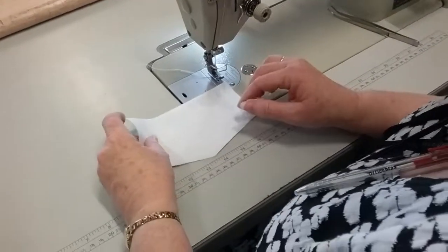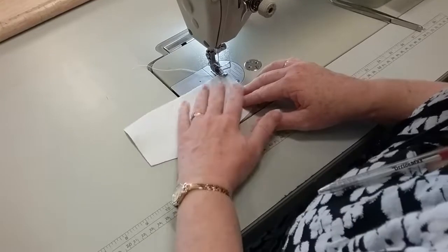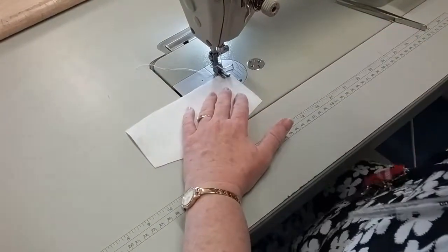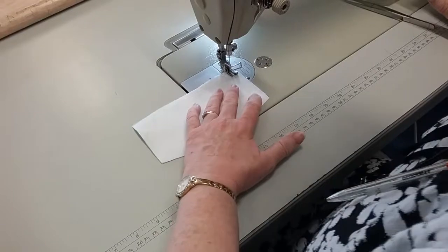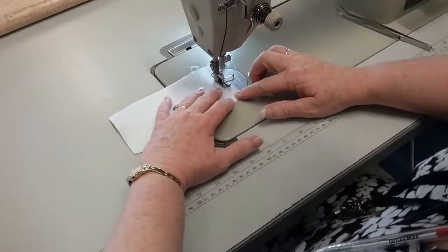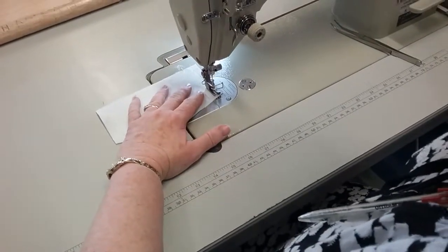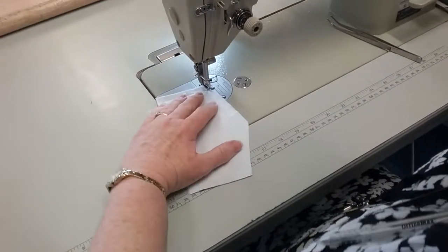I've got my ironed top flap, putting underneath right sides together, and I'm going to make a one centimeter seam, reversing at the end. Turn down at the corner, put the needle down at the corner, and change directions.